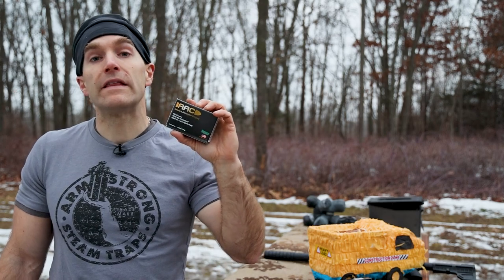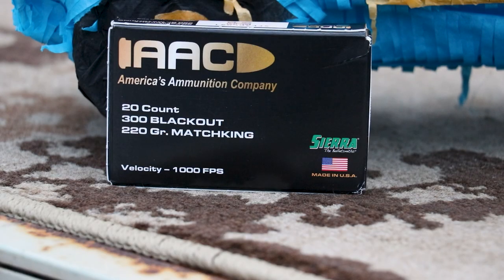This is in .300 Blackout. This is a subsonic target plinking load — 220 grain Sierra Match King, long and strong. Let's throw it on the table and talk about what we're going to do today.